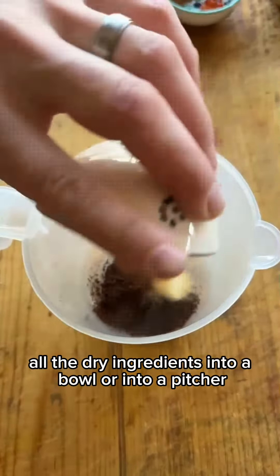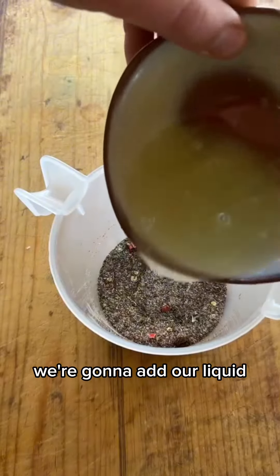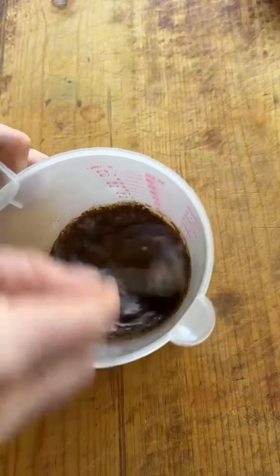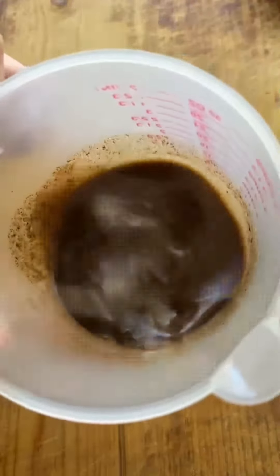Add all of our spices, all the dry ingredients, into a bowl or into a pitcher. We're going to want to mix all of those up, and then to that we're going to add our liquid, so the lime juice and olive oil.